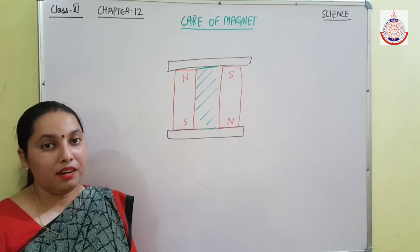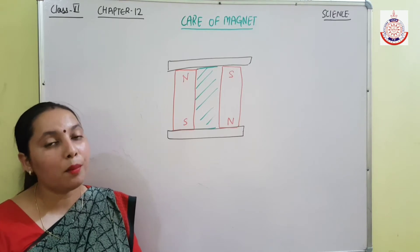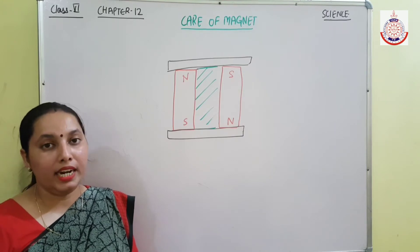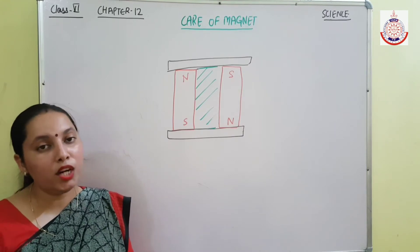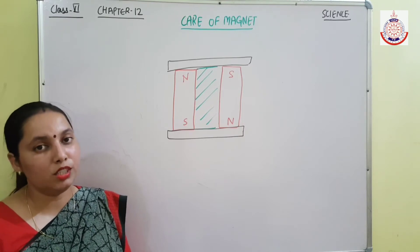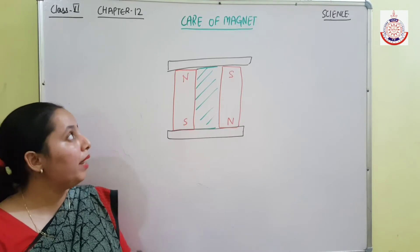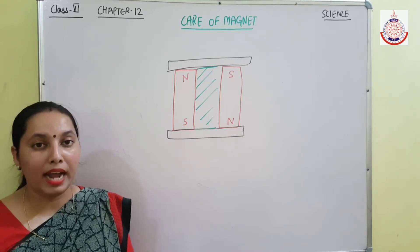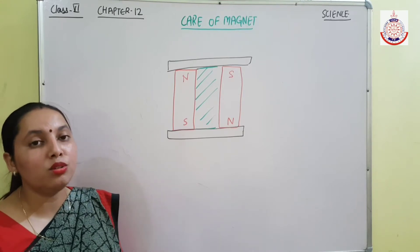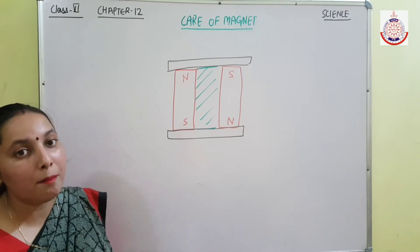Namaste students, welcome again. Today we will discuss how we can care for a magnet. It is very important to maintain a magnet. If the magnet is dropped from a height or hammered, it loses its magnetic property. That is why there is a need to maintain and take care of the magnet — to know how to store it. There is a method to store the magnet, so let's discuss how we can store a magnet.